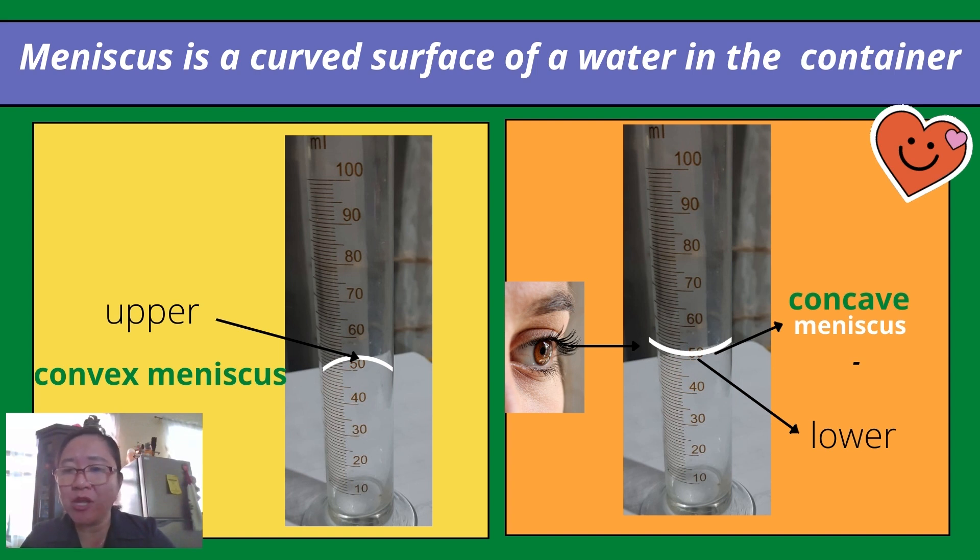There are two kinds of meniscus: concave meniscus and convex meniscus. If a concave meniscus is formed, you measure at the lower meniscus. But if a convex meniscus is formed, you measure at the upper meniscus. Your eye should be at the level of the meniscus in order for your measurement to be accurate. If your eye is above the level of the meniscus, you will observe a bigger volume of water. If your eye is lower than the water level, you will observe a smaller volume. But if your eye is at the level of the meniscus, you will observe an accurate volume of water.